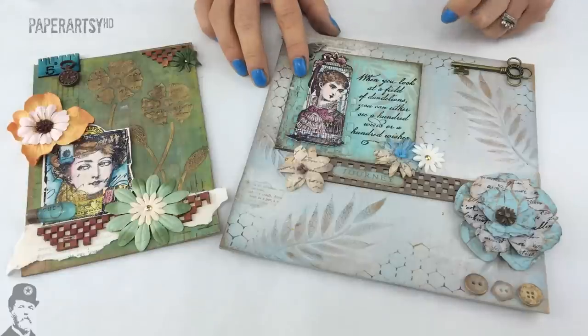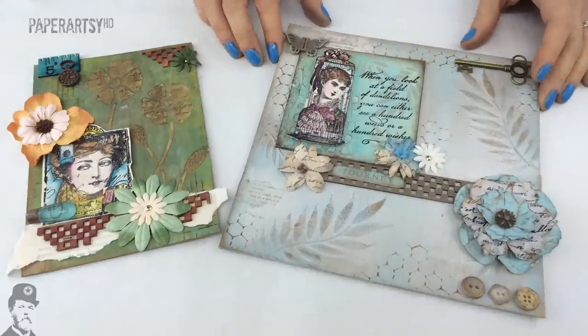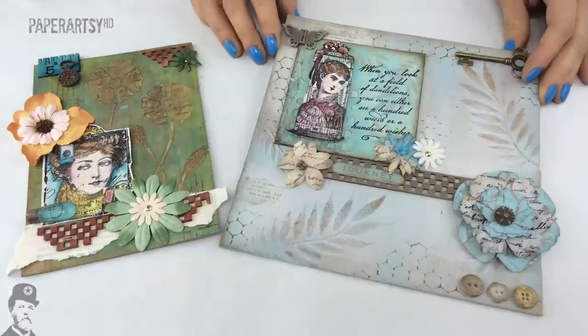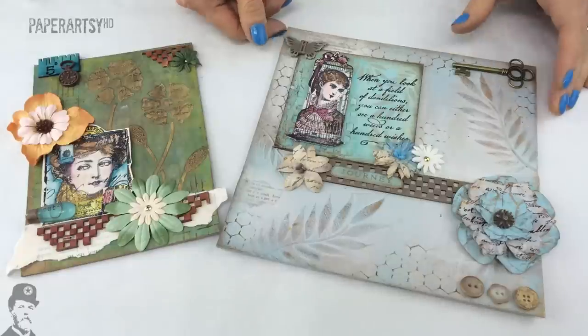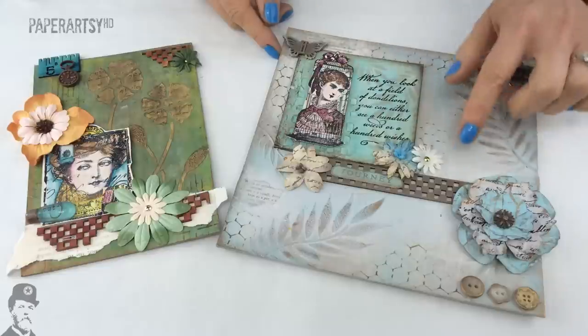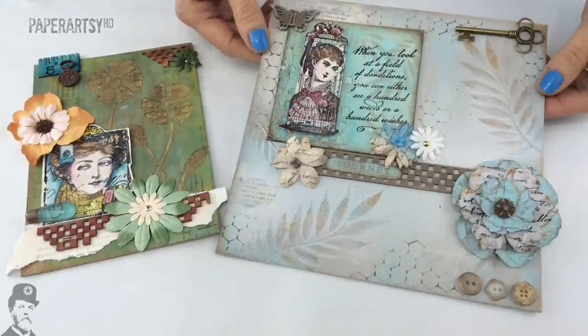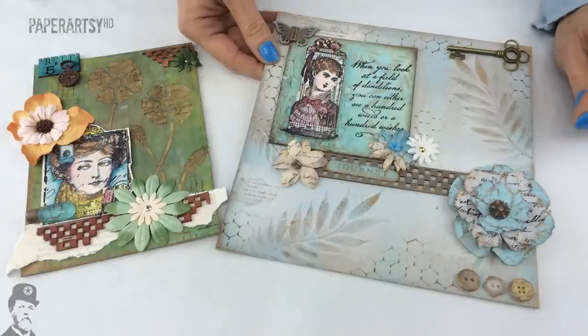First of all I just want to remind you of the features of Fresco chalk acrylic paints. We are moving into our fifth year with this product and it's been such a successful paint for the crafting community. It's a multi-surface paint — it goes on any sort of surface whatsoever, and this example made by Lynn Brown is a really good example to show you the sorts of different surfaces.